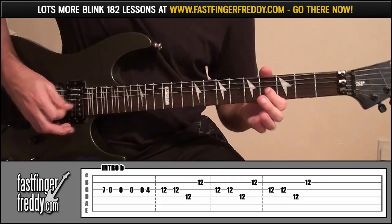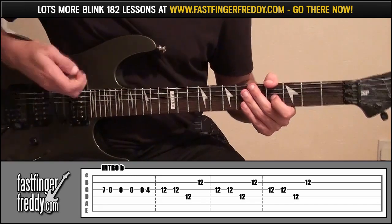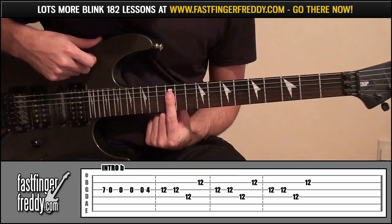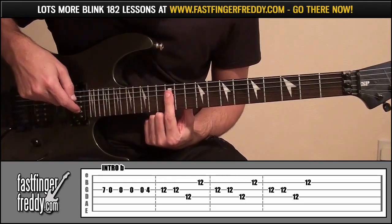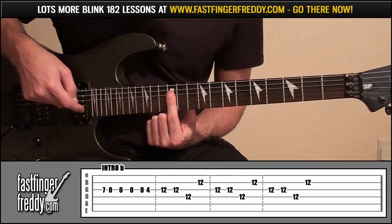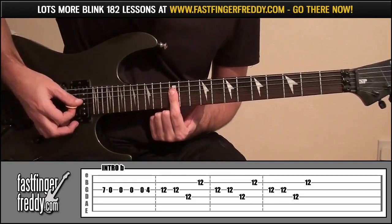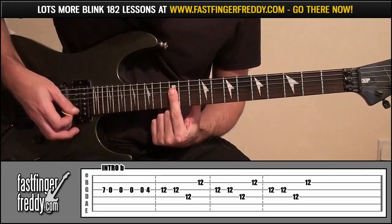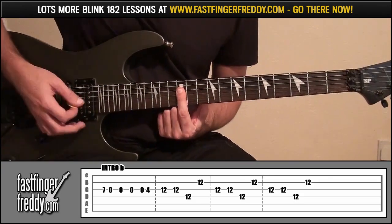So that's the first part. Now we're going to get our index finger and lay it across fret 12, making sure you're covering at least strings 2, 3, and 4. Pick string 3 twice, then string 4, then string 2, and just let all the notes ring together.